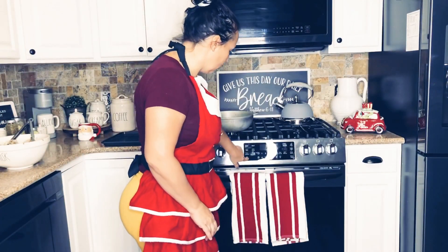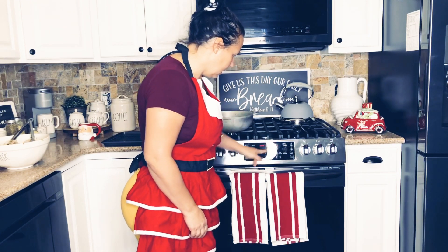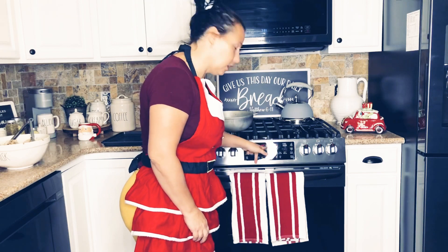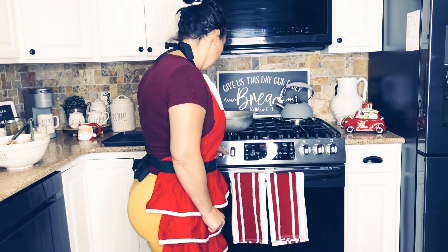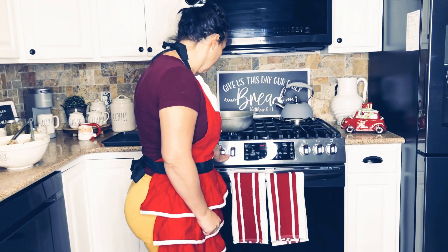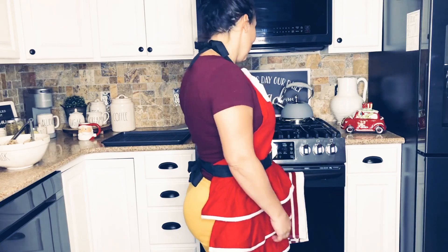I'm going to turn it on and click where it says air fry. I'm going to preheat it. It says it is preheating, so once it gets to 350°F we will start. In the meantime, I'm going to begin to make my rice. I was going to make beans, but while I was at work somebody decided to make them, so they were done already.